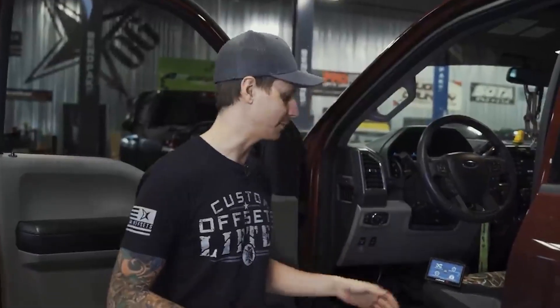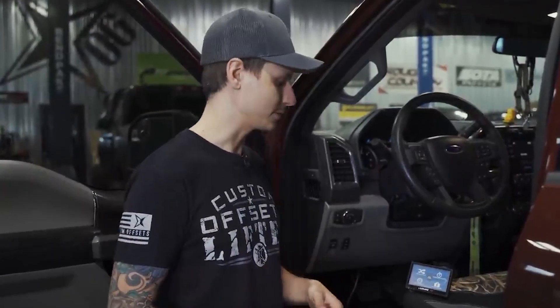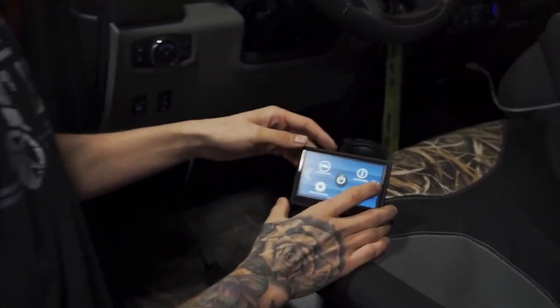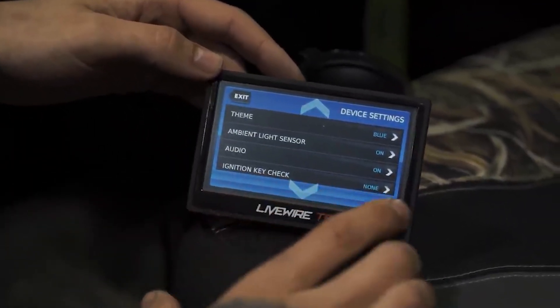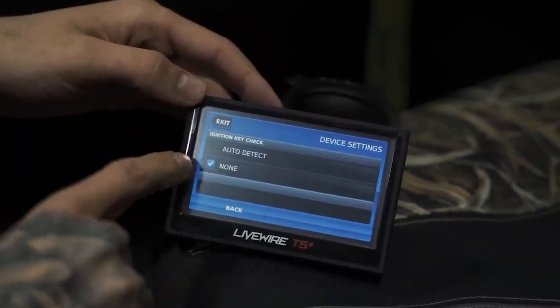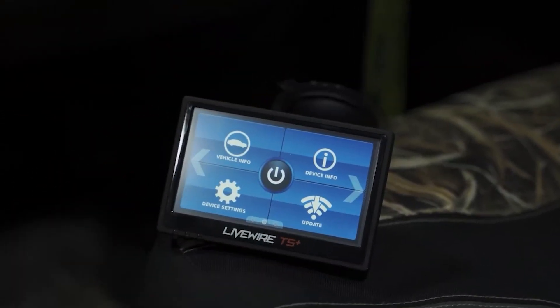After doing the update via Wi-Fi, we did run into a slight issue. When trying to do the programming, the programmer was not sensing the truck was in the on key position. After talking with SCT, we figured out there are two options if you run into this issue. You can go into Settings, then Device Settings, and jump down to Ignition Key Check and turn it to none — it will automatically be in auto detect mode. For some of you, that may fix your issue.